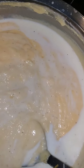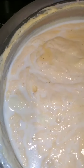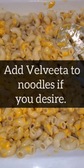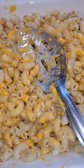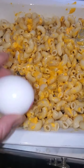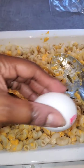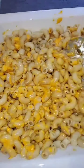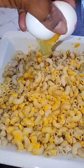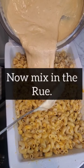Now you've got that creamy roux going — keep stirring, you don't want it to stick. If you want to add Velveeta to your noodles, that's fine; if you don't, that's fine too — I like to add it to mine. Then stir one egg directly onto your noodles — do not put your egg in the roux. You want it to stick to your noodles. I like to use my hands to rub it all in.